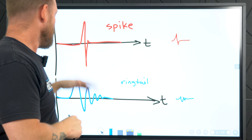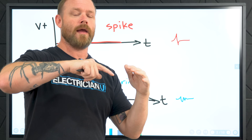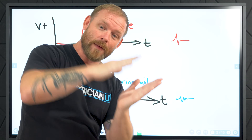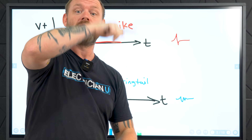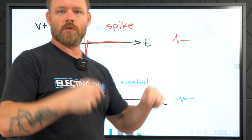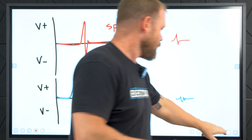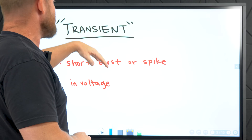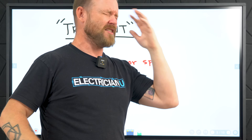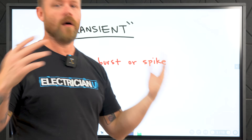There are a couple of different ways a spike, transient, or over voltage might happen. A spike is something that's a quick, instantaneous event — very, very fast. There are also what some people call ring waves, which are more like a damping oscillation. In physics, when something is oscillating and you damp it, you force the oscillation to stop really quickly — that's a different type, but also an instantaneous, really fast event. Transient just means a short burst or spike of voltage — I heard that word my whole career and it took years to learn what it meant.